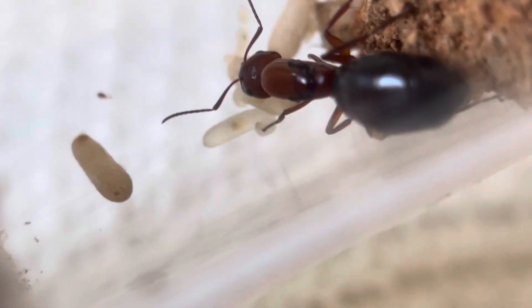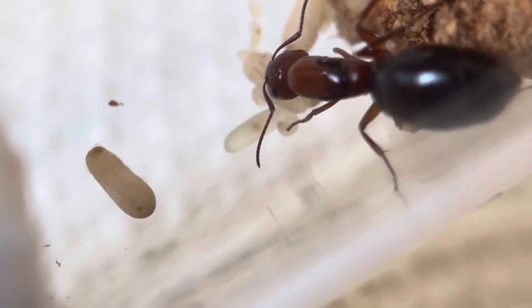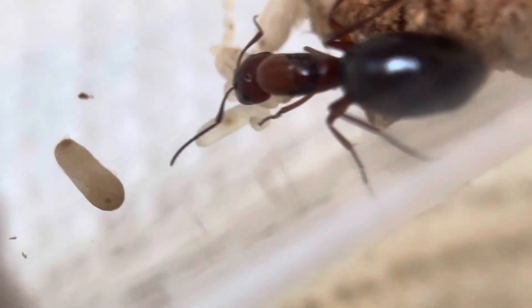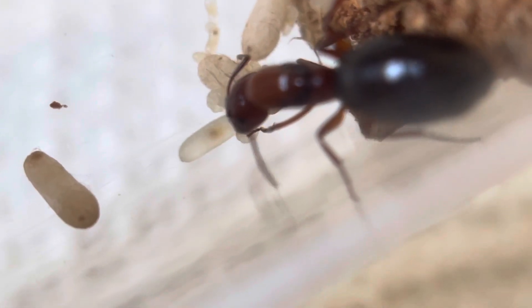See the larvae, it looks like a maggot. It's not that clear because it's a plastic tube — glass would have been better, I wasn't thinking. But she's getting a little nervous, so.